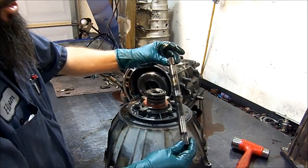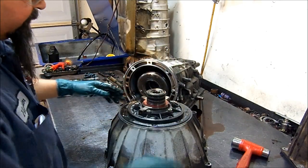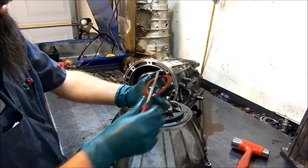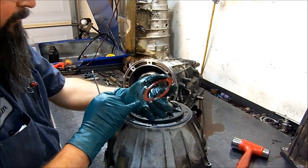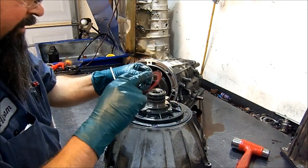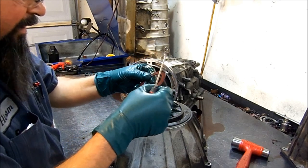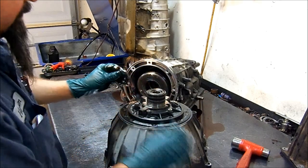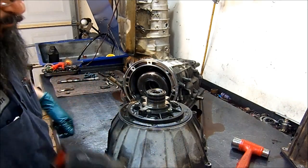This is our input shaft and here we see the pump. The pump is bolted to the bell housing. Here's our pump washer — this washer is selectable, there are different thicknesses. They go by color and by thickness. This is the factory washer; there's no number on it but you can measure the thickness and there are different sizes available.